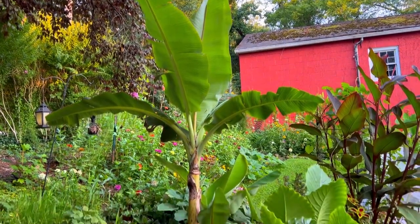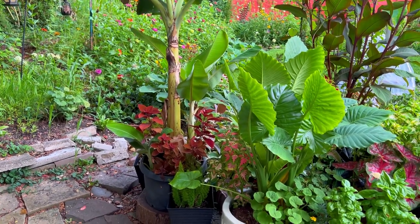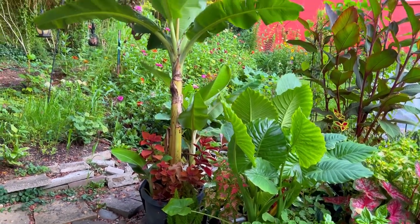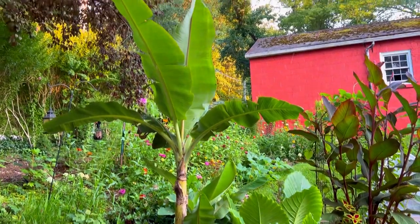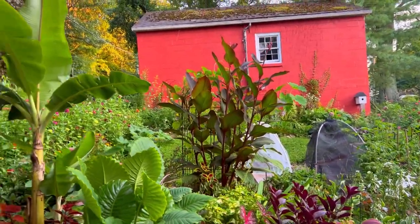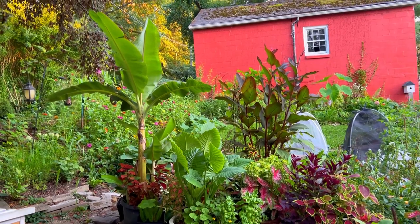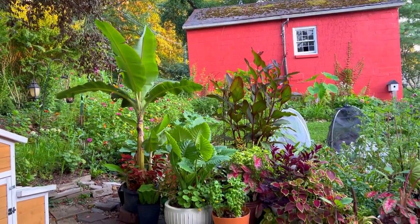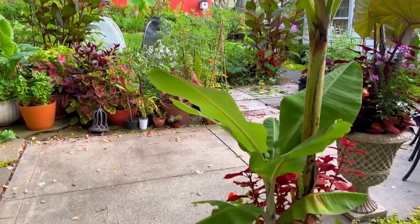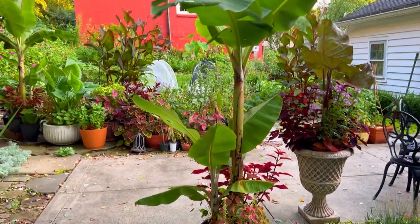The bananas both have at least two babies in the pot. I'm not sure if these are hardy bananas or not, so I am going to bring them into the basement this year. Here they are — so beautiful! They definitely give the garden that tropical vibe. And here is the other one. So beautiful!